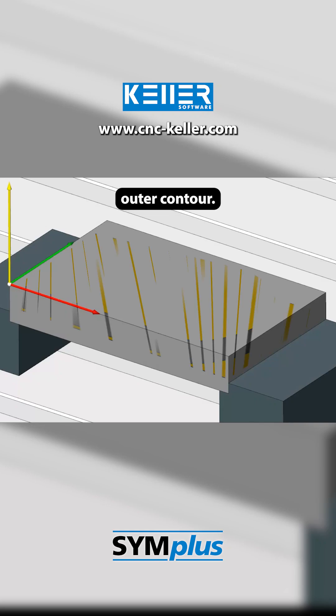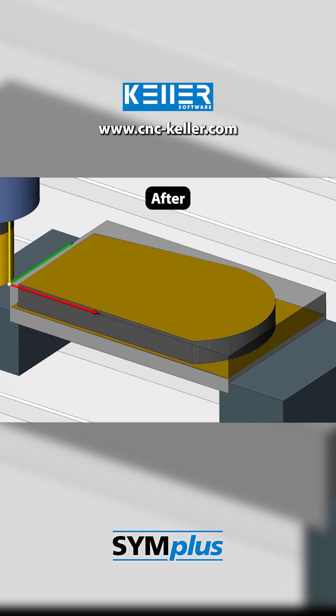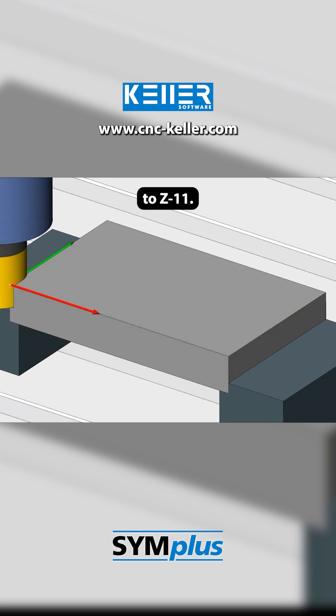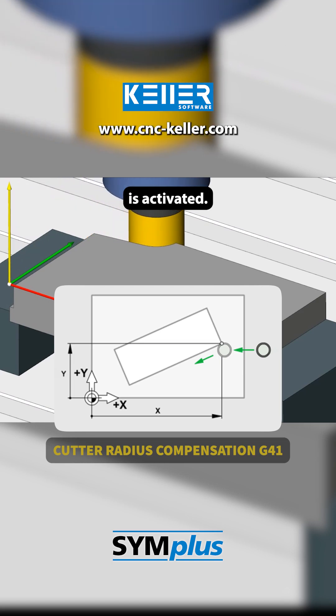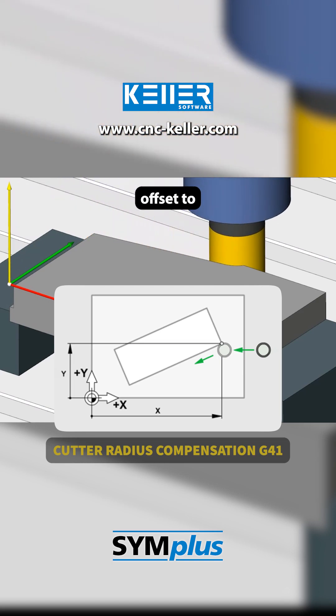This machining process begins with the outer contour. After positioning using G0, the tool moves to Z11. With G41, the left cutter radius compensation is activated, and the tool is automatically offset to the side.